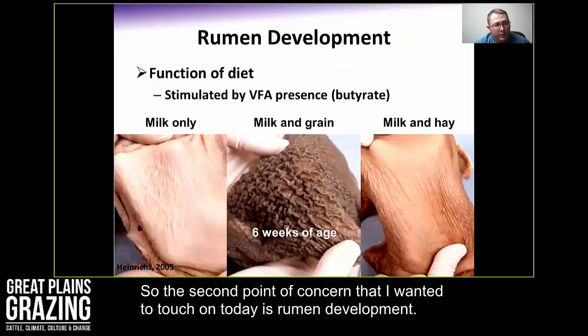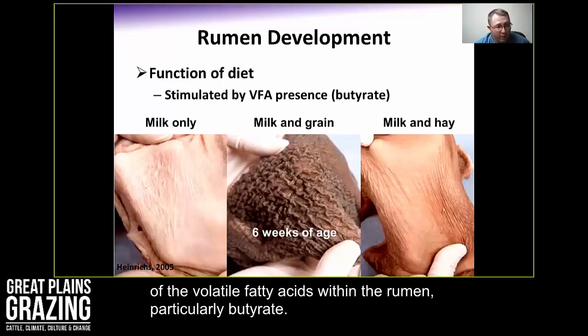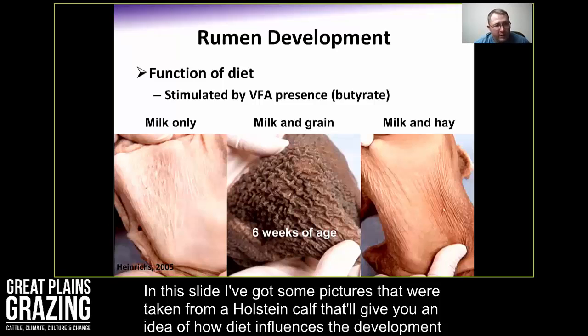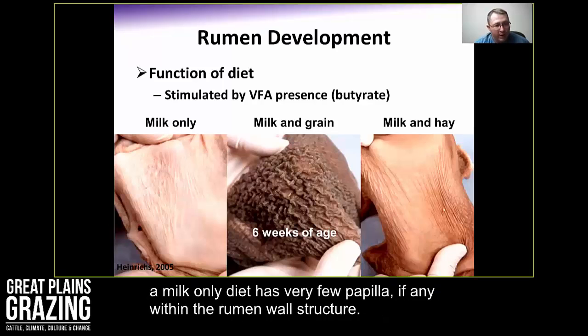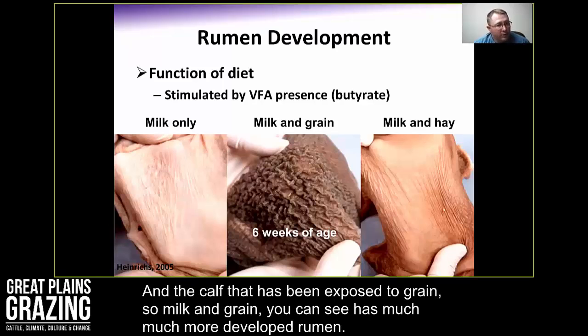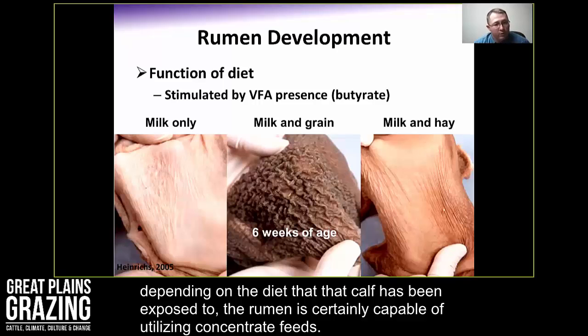The second point of concern is rumen development, which is essentially a function of diet — stimulated by the presence of volatile fatty acids in the rumen, particularly butyrate. I have some pictures taken from a Holstein calf at six weeks of age showing how diet influences rumen development. A calf on a milk-only diet has very few papillae within the rumen wall. A calf exposed to milk and grain shows a much more developed rumen. Milk and hay shows a little more development than milk-only. So depending on the diet, the rumen is certainly capable of utilizing concentrate feeds.